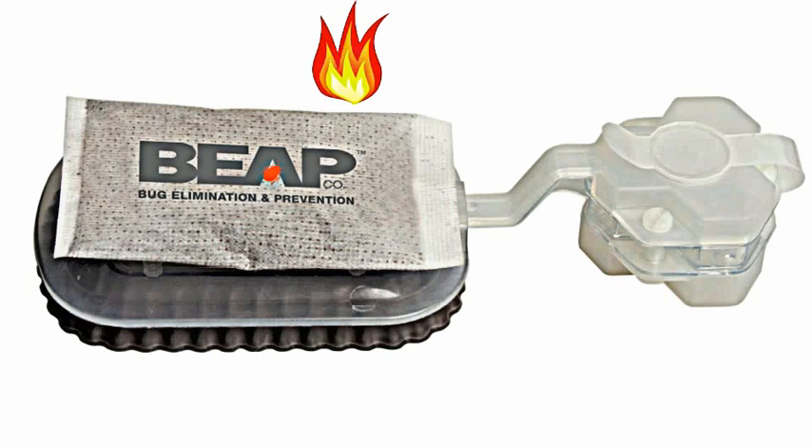The combination of heat and carbon dioxide mimic your sleeping body and lure bed bugs into the trap. The detection trap features a replaceable glue cartridge for multiple uses.